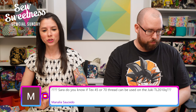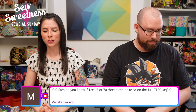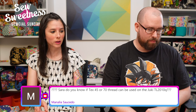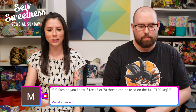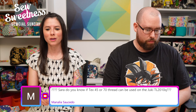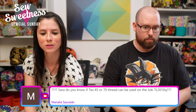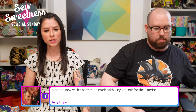Manalia asks about using Tex 45 or Tex 70 thread on a Juki TL-2010Q. I honestly haven't used either of those thread weights, so if Christina or anyone else watching has experience with those weights on a Juki, please let us know in the comments!